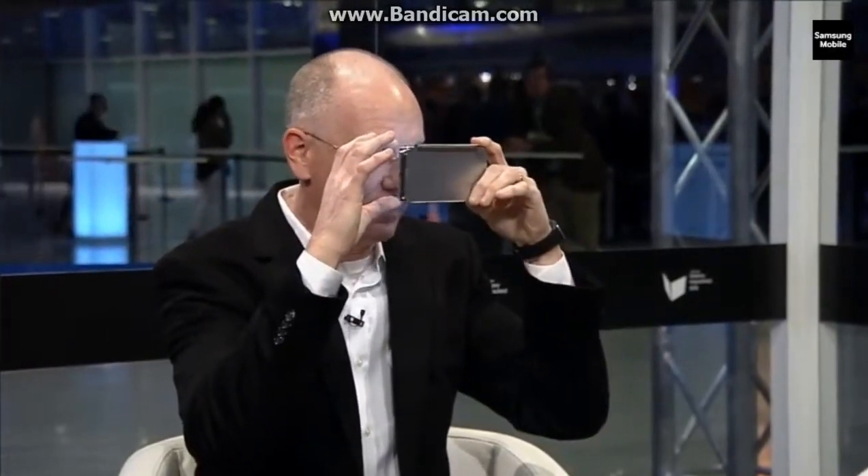The Gear VR headset has a new version specifically made for the S6, which allows you to snap the phone into a headset right in front of your eyeballs. The phone has a 2560 by 1440 resolution screen, which means that when you have it directly in front of your eyes, each eye gets a full HD experience — which is important if you want a very immersive viewing experience. So it turns your phone into a virtual reality headset as well, and you don't have to buy something separate.